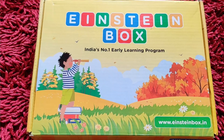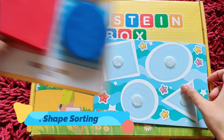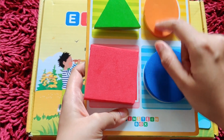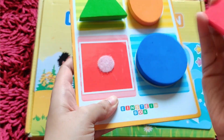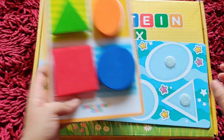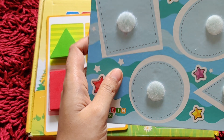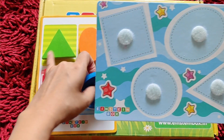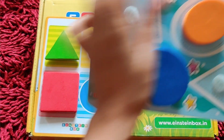So, this Einstein box has different activities. Number one is shape sorting. In this, you can introduce different shapes — like circle, oval, triangle, and square. They easily attach and detach, so it is easy for your baby to handle. In fact, baby can boost their imagination because there is another activity board in which they have to attach the shapes.